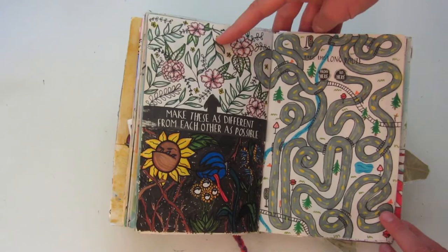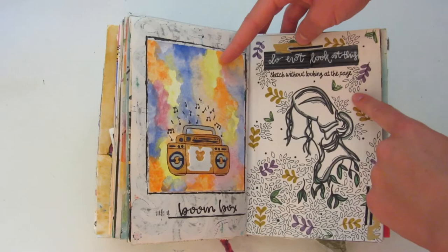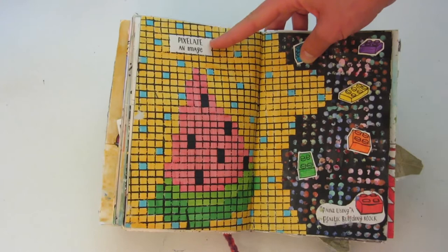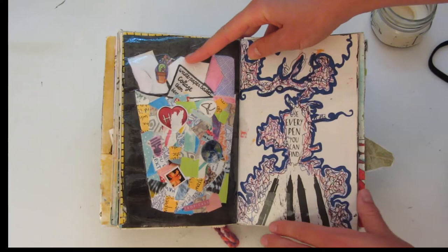This one says 'take the long route.' Here I'm pretty sure you're supposed to make art with something random or a found object, so I made this boom box. This one says 'do not look at this — sketch something without looking at the page.' On this side I pixelated this image of a watermelon. And then over here I painted using a plastic building block — also known as a piece of Lego. So this page on the left is a waste paper basket collage, and pretty much I just used a bunch of pieces from my recycling bin and glued them on here. Over here I'm supposed to use every pen that you can find, and I made this little design.